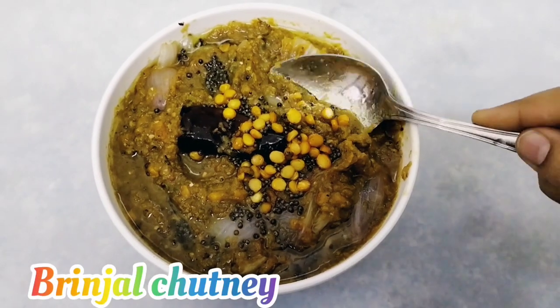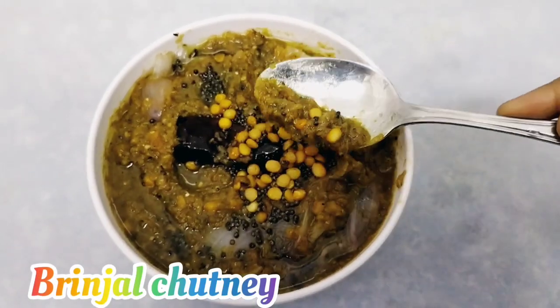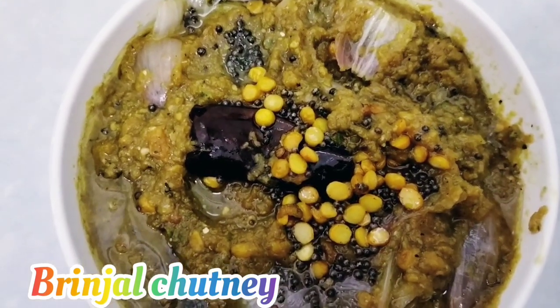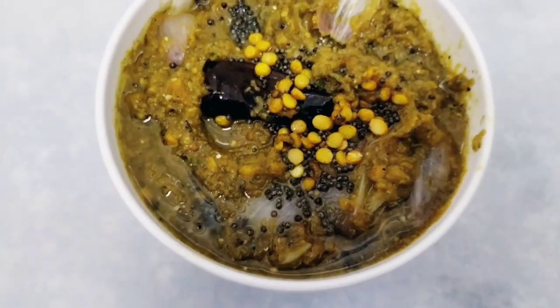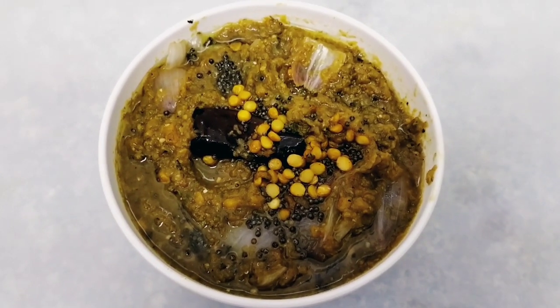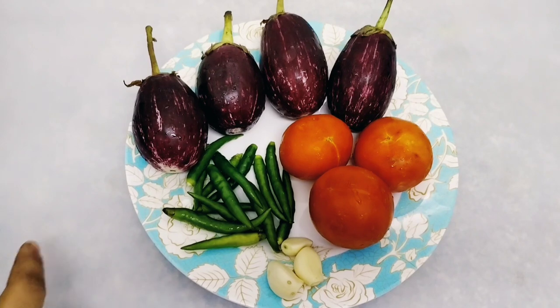Hi everyone, welcome back to our channel, Tanshkira Haru. Today's recipe is gonna be brinjal chutney. Try this recipe one time, because if you like it, say in the comments. It will be tasty in the rice combination. Try it one time, it will be good. Now let's start making it.